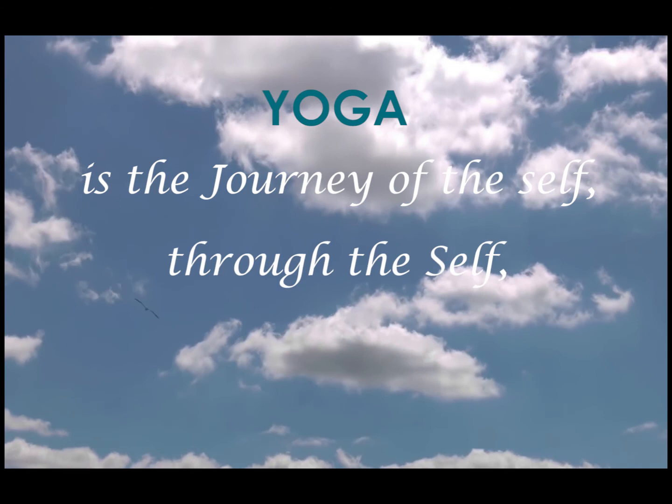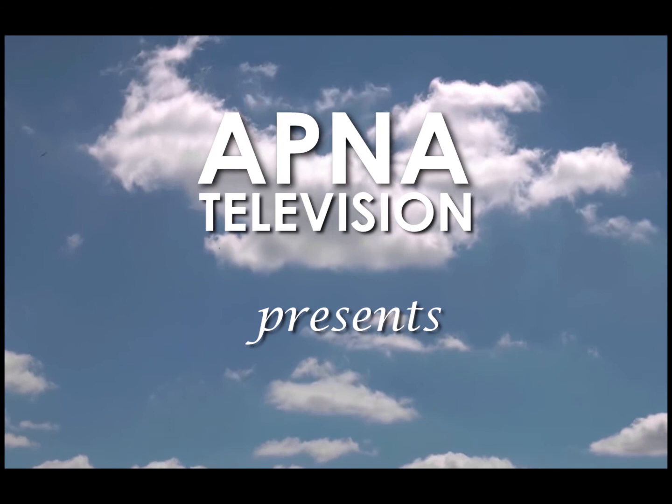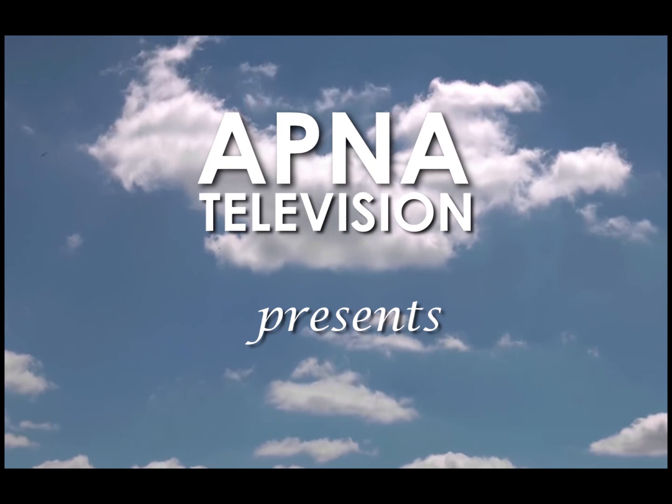Yoga is the journey of the self, through the self, to the self. Apna Television presents live yoga sessions — morning 7am and evening 5:30pm.